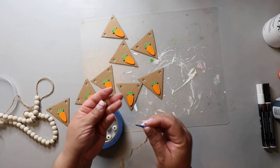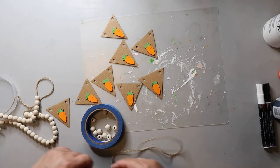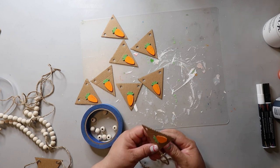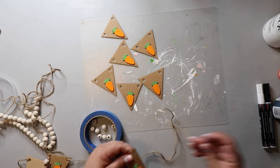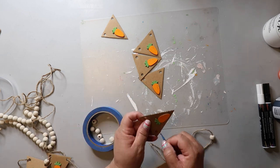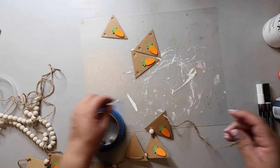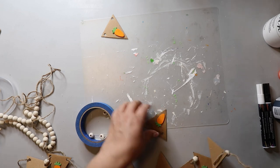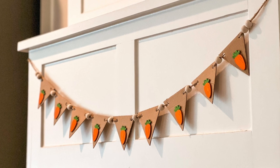Now you have to determine your garland pattern. I'm starting off with two beads on the end, then a carrot triangle, a bead, a carrot triangle, a bead — you get the idea. You can use whatever size beads you want, maybe a small one and a large one in between the carrot triangles. You can even paint the beads — it's totally up to you. This is what I love about DIY projects: you can really customize them to fit your decor and style, and this is so budget-friendly since I already had the paint, hot glue, and cardboard.